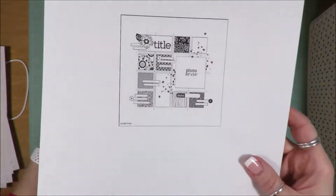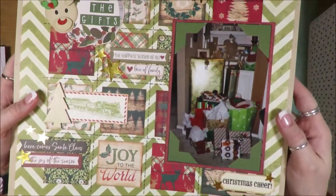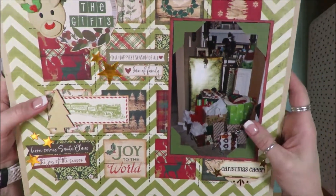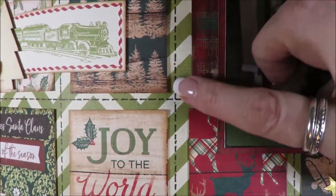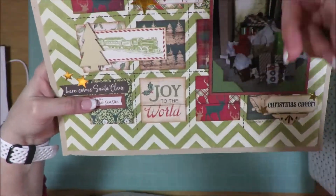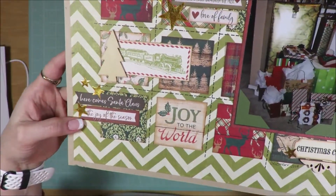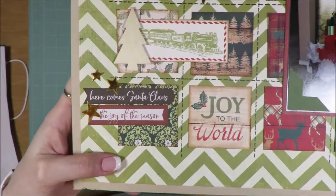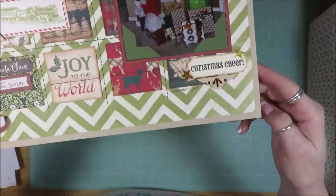This one is also a page map sketch, and it is one photo. I did some faux stitching — I used a pen and my ruler and put on a grid layout here. I used a lot of different embellishment pieces as far as random word phrases and things. So I feel like I got a lot of use out of my stash.